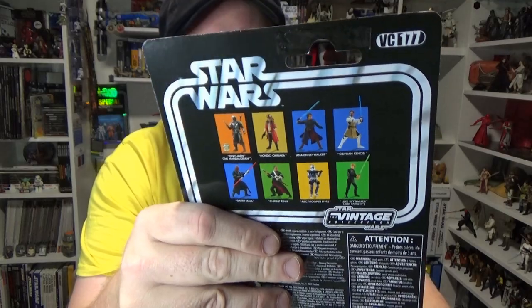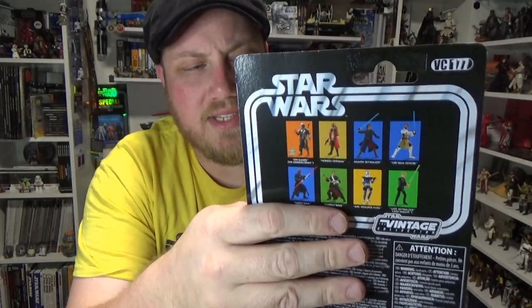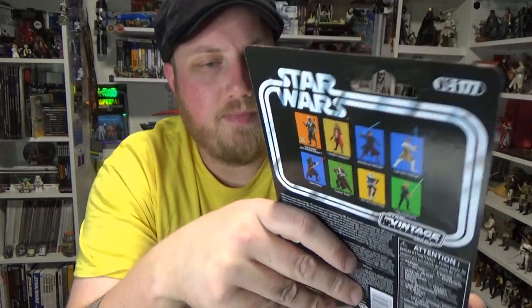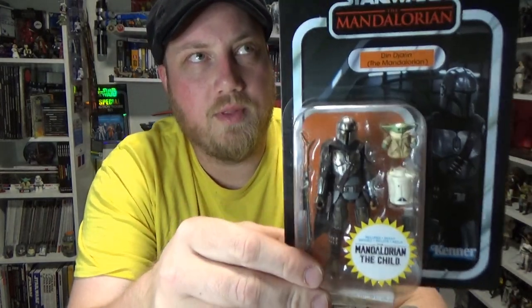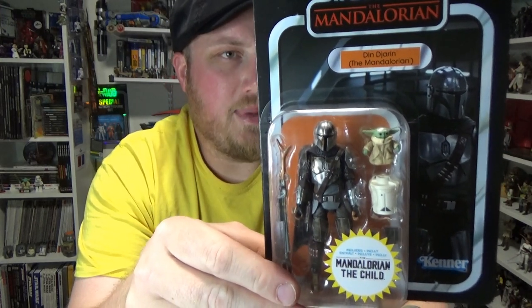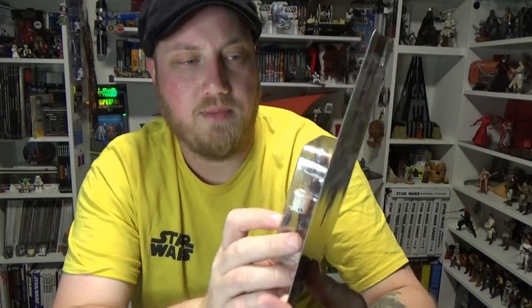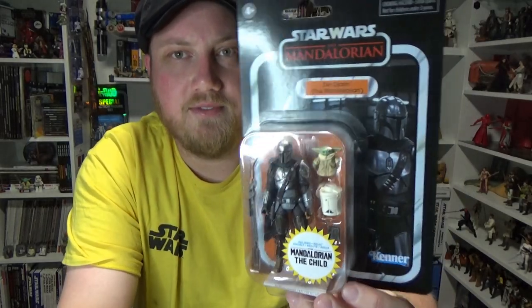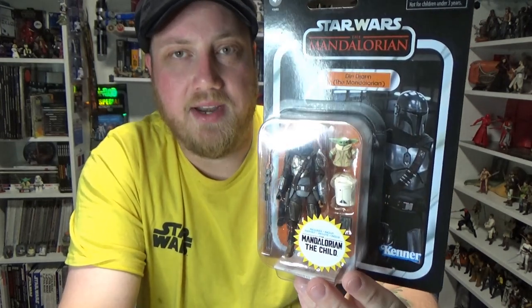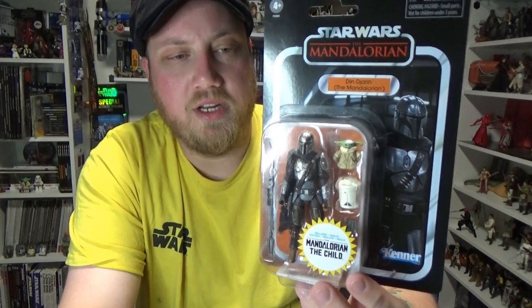And I understand why — it's a fantastic figure. I do have another one on the way that I'm going to keep carded, because look at it, it's awesome. It is numbered VC-177, and there was a bit of an error apparently because the Incinerator Trooper was also 177. So this one is destined to receive a new number, or the next time they release the Incinerator Trooper he'll get a new number — still a little bit up in the air. I know a couple of folks over in the UK did get this a few weeks ago.